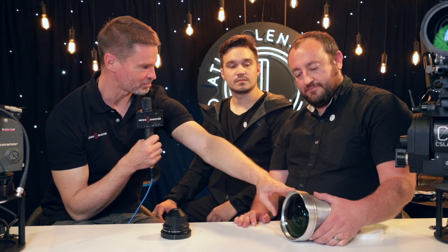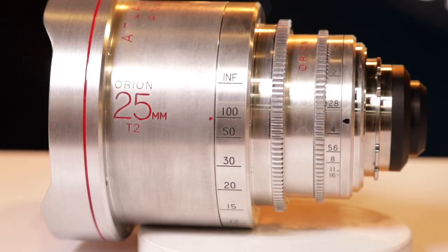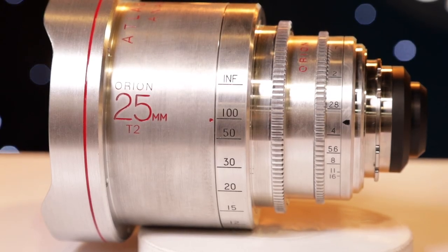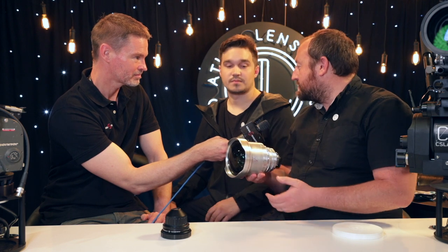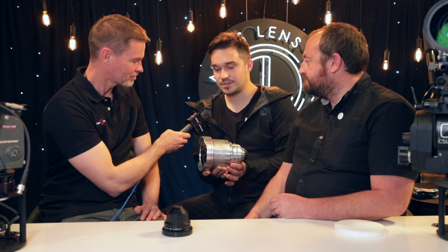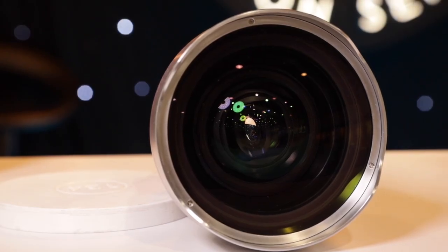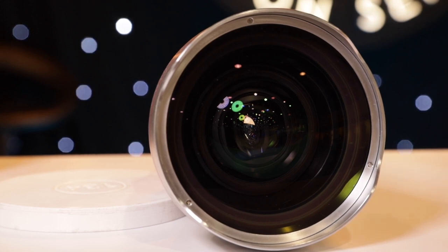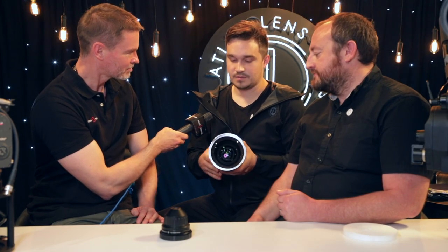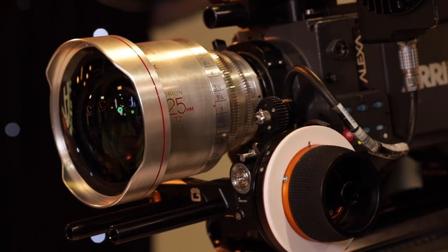This is still in prototype stage. I'd love to let Forrest walk us through a little bit of information about our special 25mm prototype. It's a working prototype — literally one of a kind, the only one that we have. You can come here and see it on camera, and as you can see it's a bit larger in the front than the rest of the lenses — it's gone up to an OD of 134.